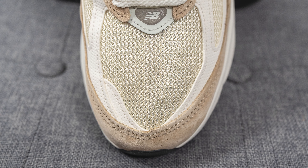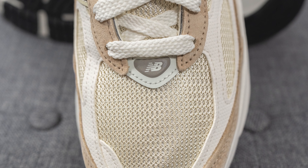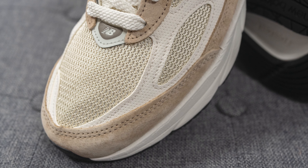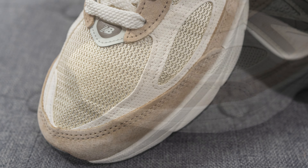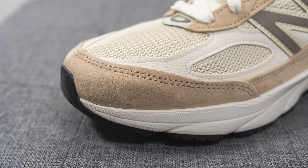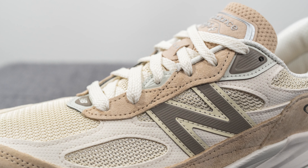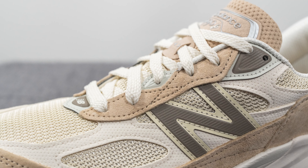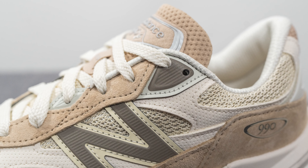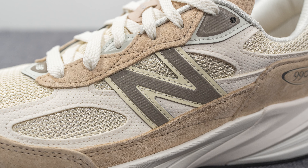Starting with the toe box, it's covered in a cream-colored mesh, and right above towards the laces we have a reflective panel with New Balance branding in the center. Overlaid on both sides of the toe box and the medial edge, we have a synthetic perforated nubuck in a sail or off-white color. Surrounding the front toe cap is a beige or dark tan genuine suede that runs down the entire length of the shoe. The eyelets are also covered in suede, and the top two eyelets feature another reflective panel in a mix of silver and brown.